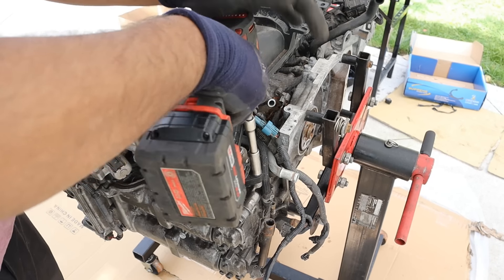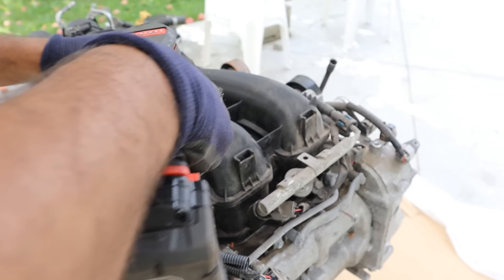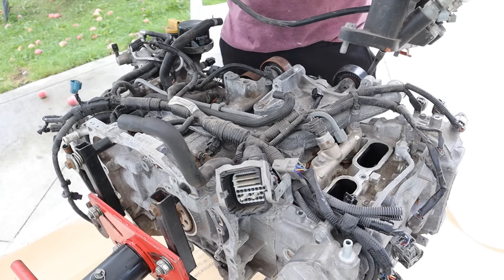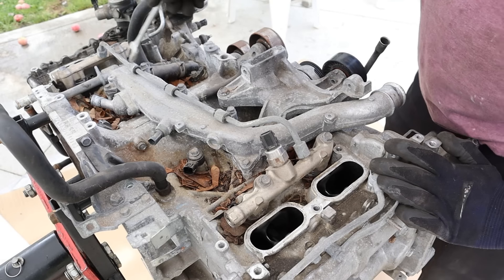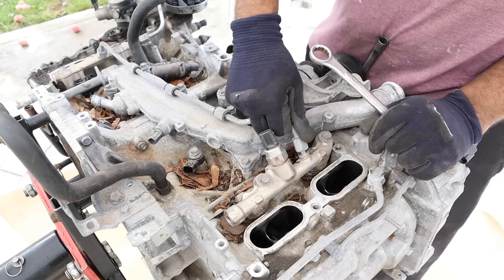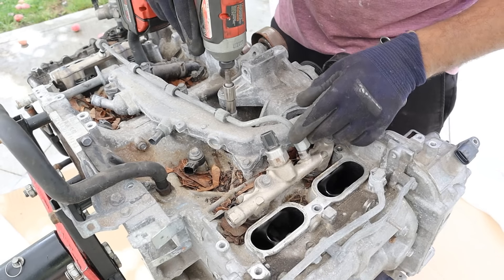Now I'm going to remove the 12mm bolts holding the intake plenum onto the head, and a couple more on this side. I'll disconnect the hoses and wiring harness to take that off. Here you can see the fuel crossover tube that brings fuel over to the other side — I'm going to go ahead and remove that from both sides.